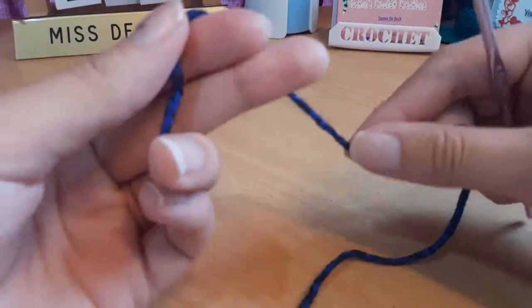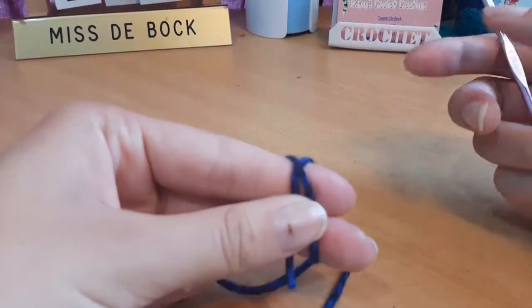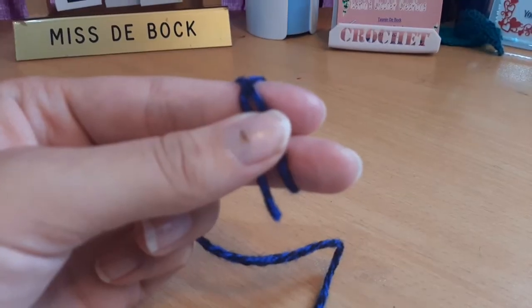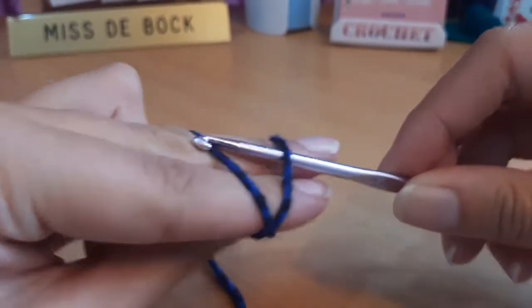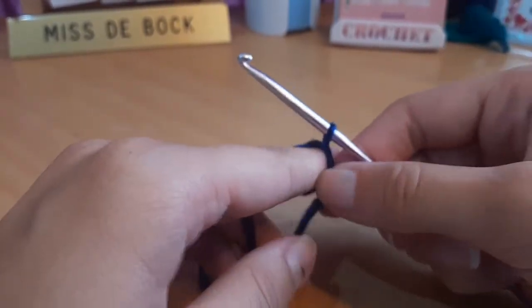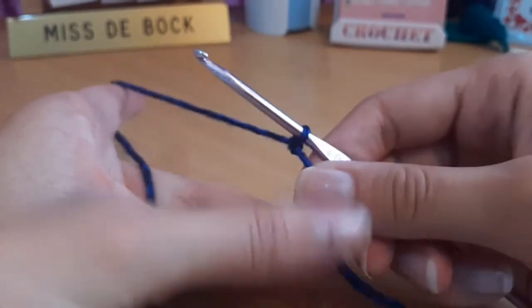To begin, take your iron weight yarn and wrap it around your two fingers to form like an X. Then insert the hook through the back, yarn over, pull through the loop on the hook, take the tail end and working yarn, and secure that to the hook.